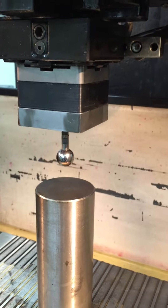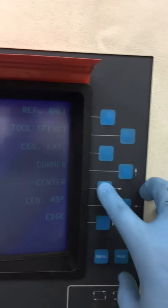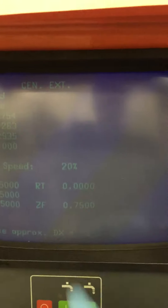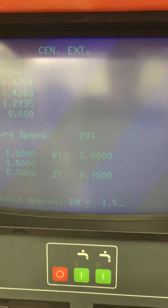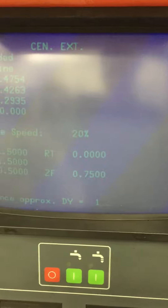It does tell you how to calibrate and find the center of the tooling ball in the directions. Come over to the control and we go to the measure screen. Measure center external, and we want approximately 1.5 inches off to the side clearance on our part — both X and Y, since it's a round part, 1.5.